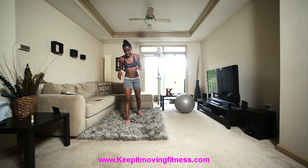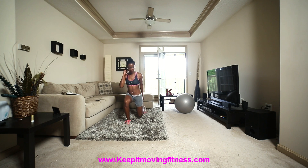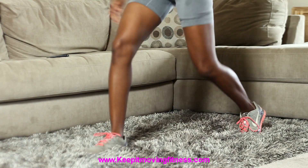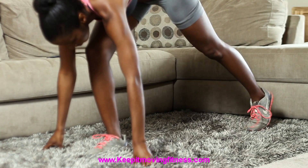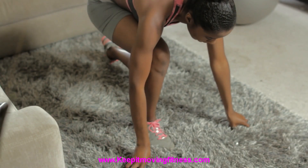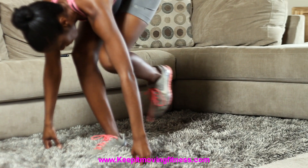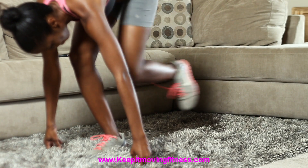Now we're going to switch sides and do the same thing on the other leg, starting with count eight, going to six, four, and two. Lunges — one, two, three, four, five, six, seven, eight. Go down into the runner's block — one, two, three, four, five, six, seven, eight. And knee in — one, two, three, four, five, six, seven, eight.